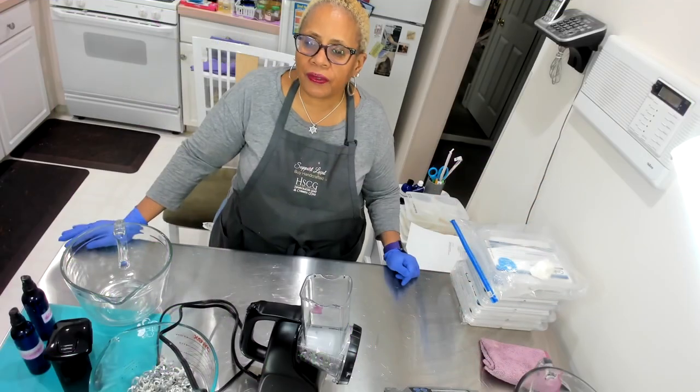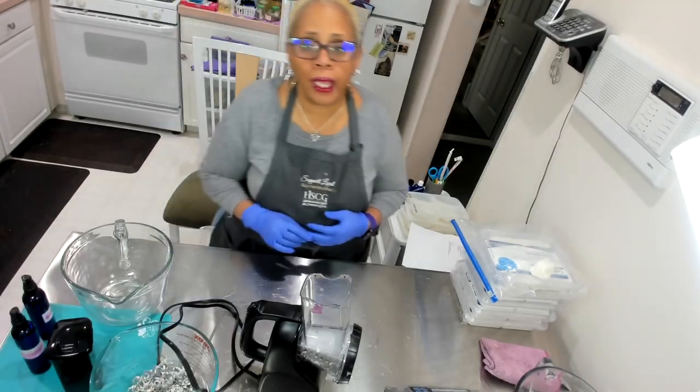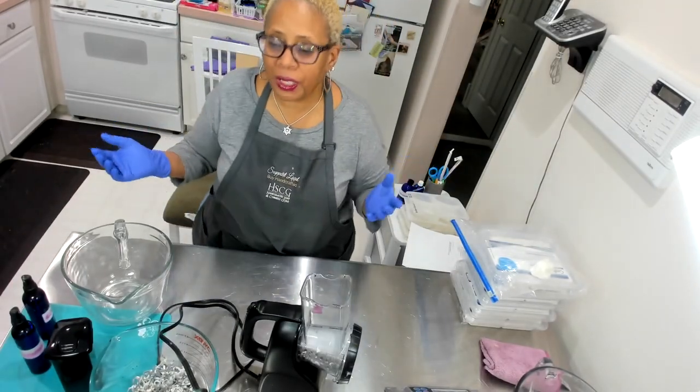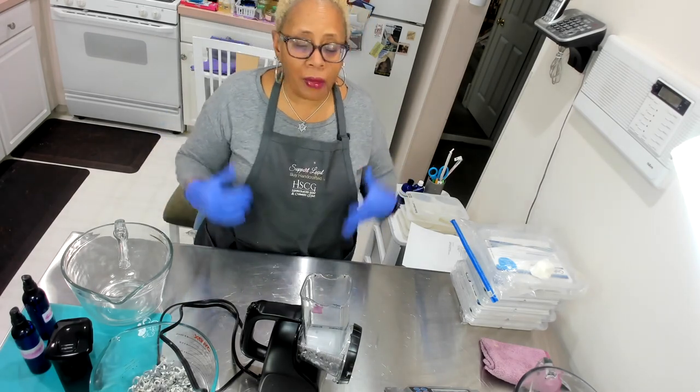Hello everybody, this is Vanessa from Deganya Aromatics, natural products for spirit, soul, and body. Welcome to another video. In this video I am going to be working on a melt and pour soap.